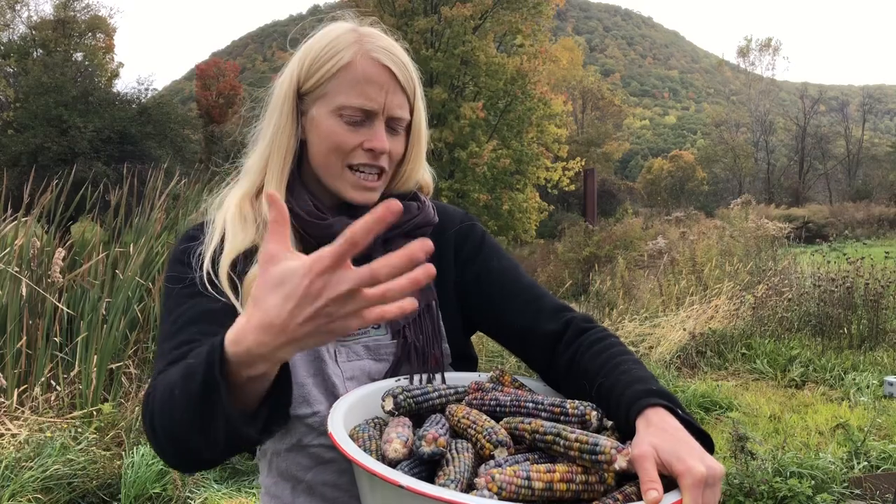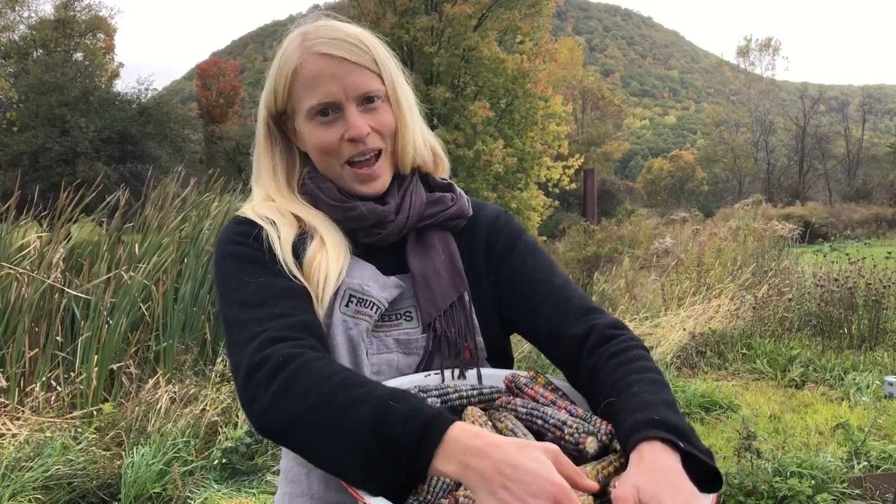We're selecting actively for those greens, those purples, and for that pop-ability as well. I hope that you enjoy Glass Gem this season and for many seasons to come, friends.